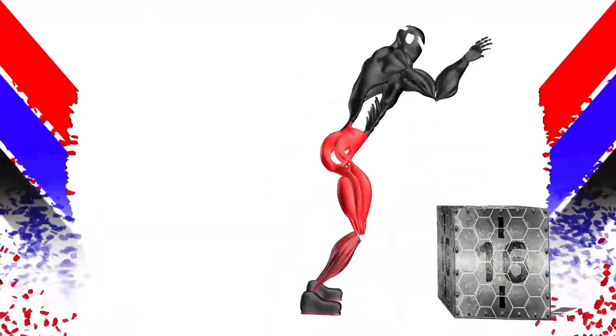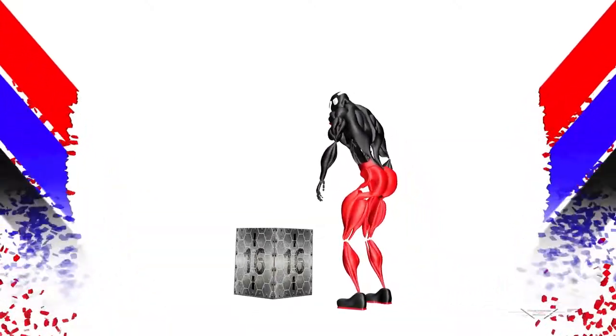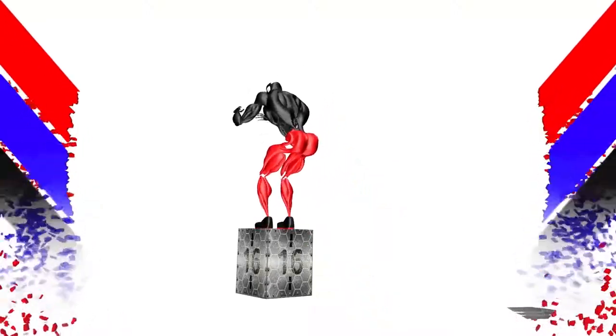Box jumps. Muscles worked: hips, hamstrings, glutes, quads, calves.